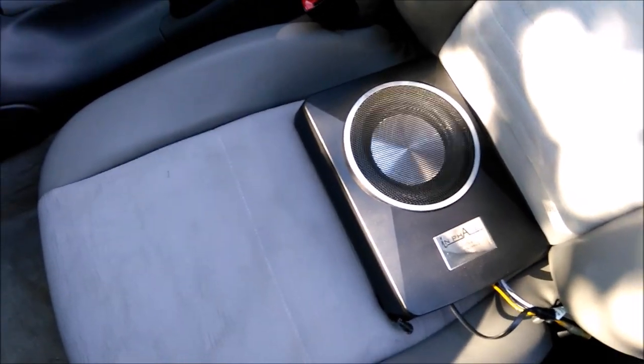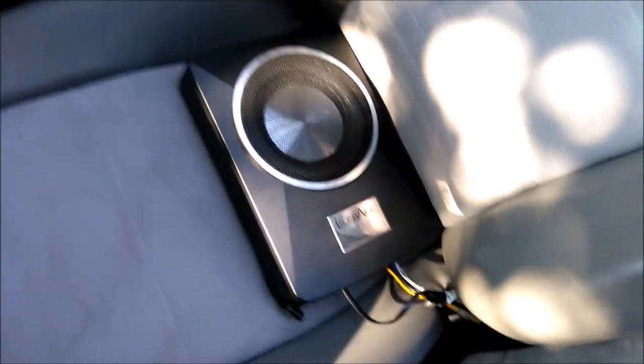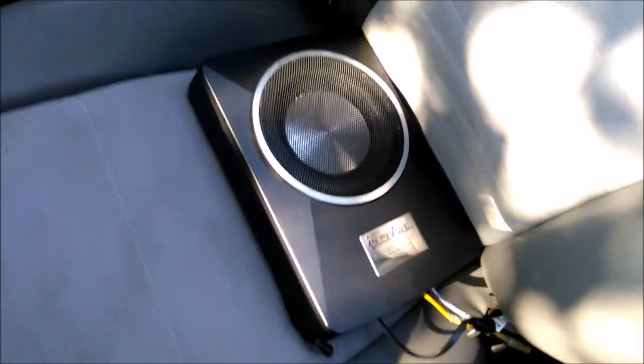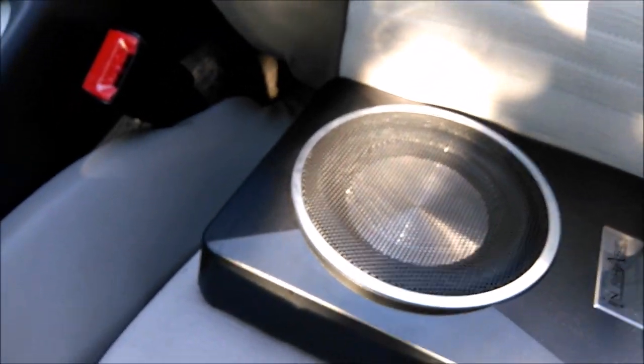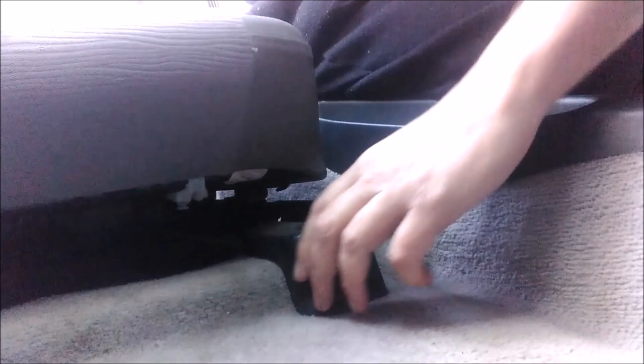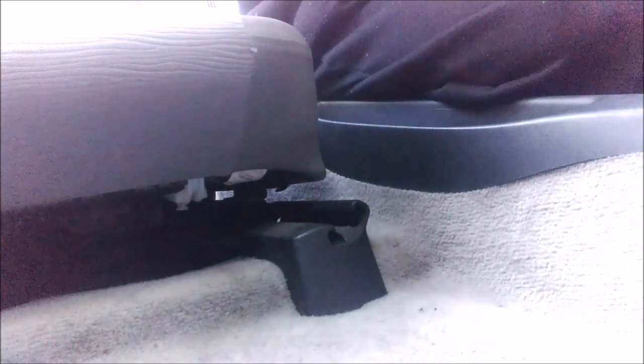First problem — something other people aren't going to have — is that to get the seat right back to get the bolts out, I had to remove my subwoofer from behind the seat. You've got to take these two covers off to get to the bolts — you can see the bolt there. The seat wouldn't slide far enough back with the subwoofer behind it. So the first thing is to get that unclipped bolt; I think we need a screwdriver.